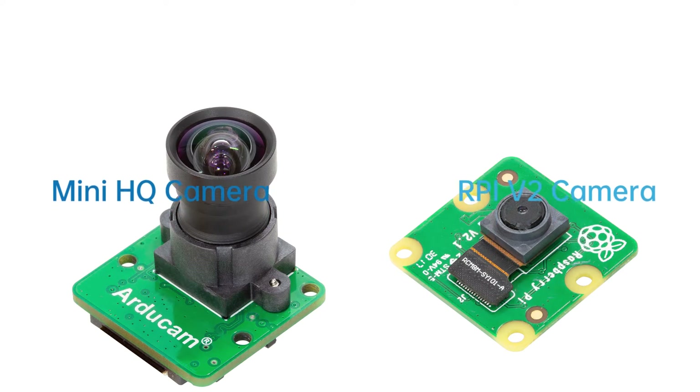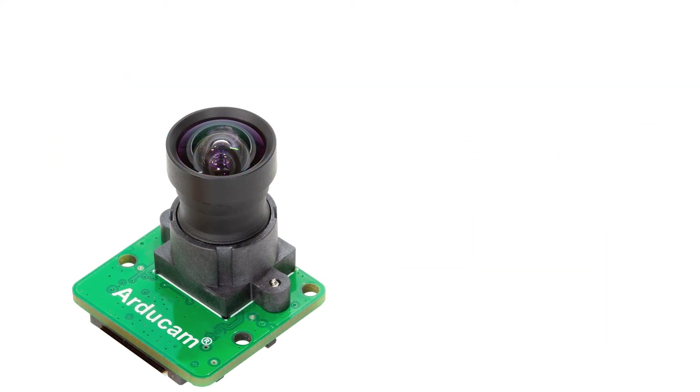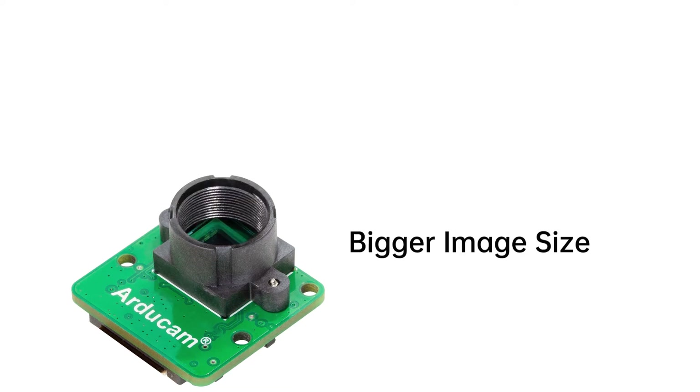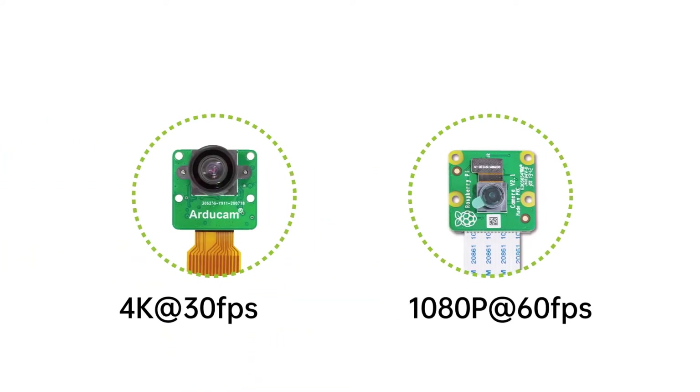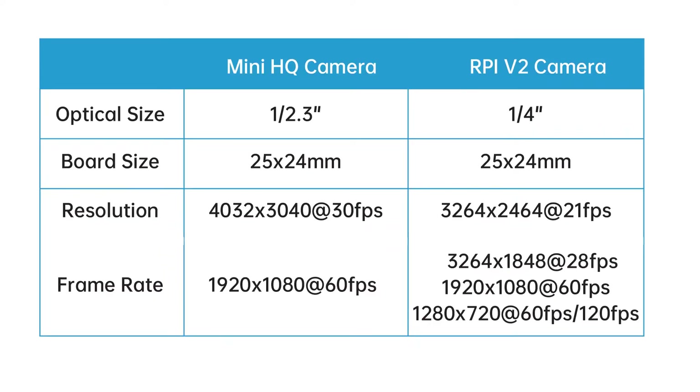Compared to the Raspberry Pi V2 IMX219 8MP camera, the IMX477 mini HQ camera has a much bigger image size, which means more sensitivity and lower noise. The resolution and frame rate is also a huge bump up from 1080p 30fps to 4K 30fps, while keeping the board size the same for backward-compatible housing and mounting mechanisms.